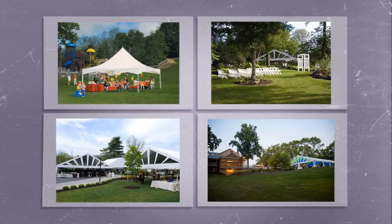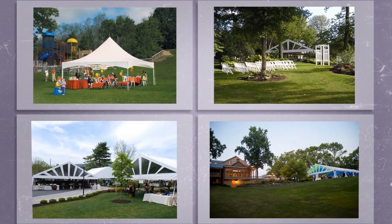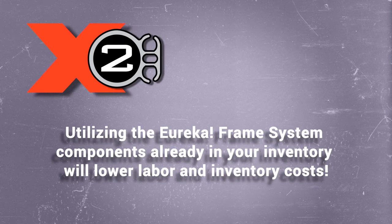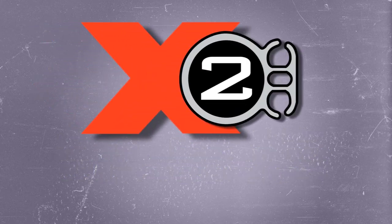Maximize your inventory flexibility and versatility. With the X2 System, you can utilize Eureka Frame System components already in your inventory, while lower labor and inventory costs make the value-to-price ratio for the X2 a game-changer.